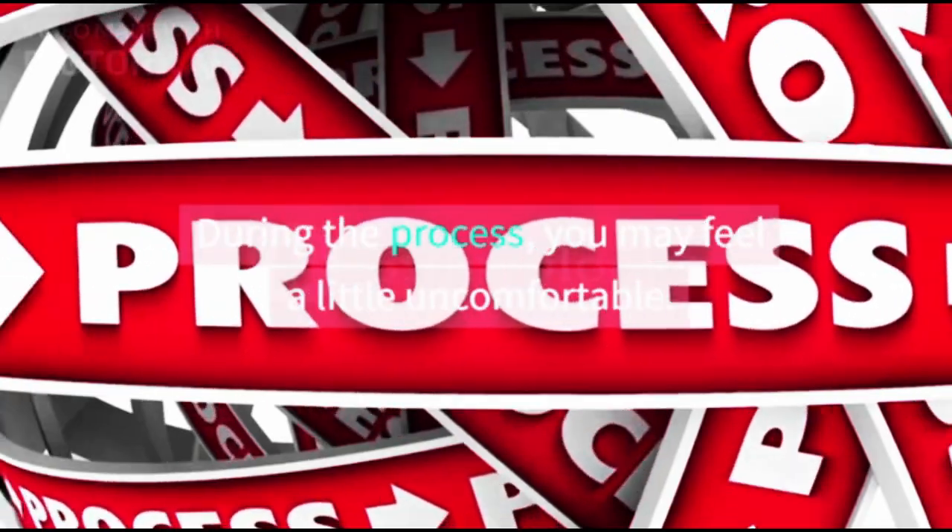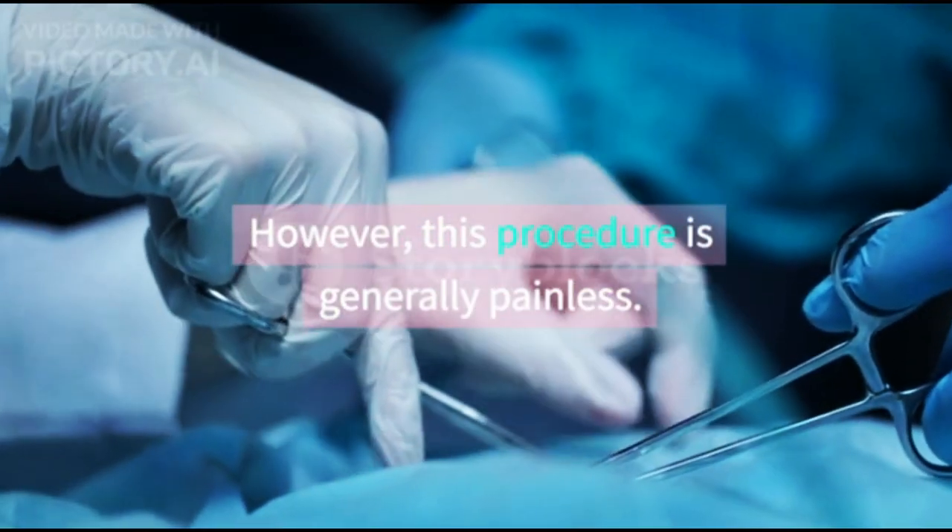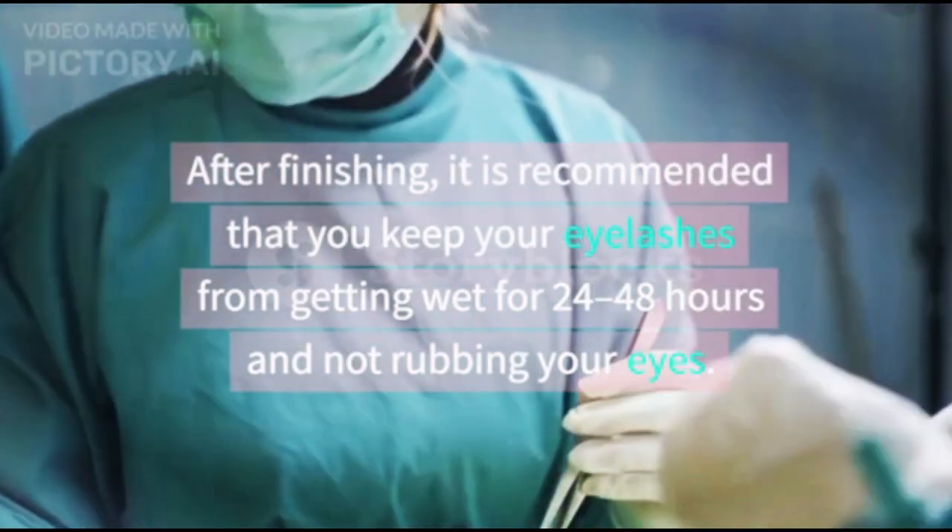During the process, you may feel a little uncomfortable. However, this procedure is generally painless.